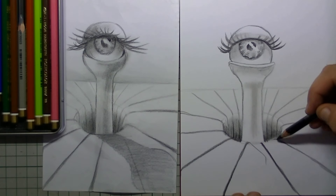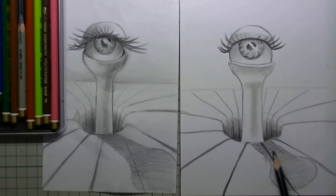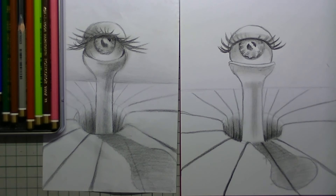Now it is time for the shadow on the paper. Here you see its shape, and then you color that in with your black color pencil. The shadow as it is going towards the eye is a little bit darker than the side that is the lowest on the paper.